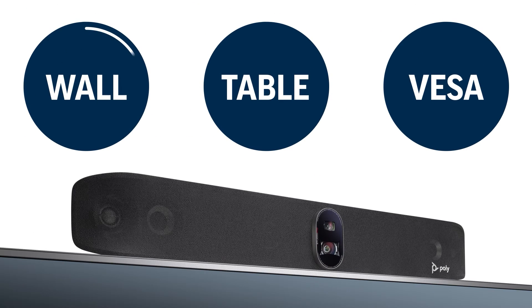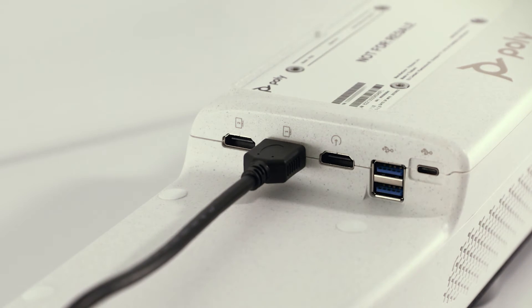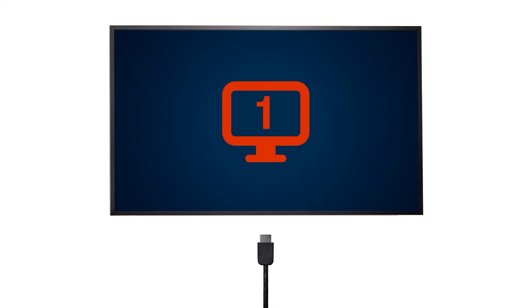To set up, start by installing the preferred mount according to the instructions included with your mounting kit. Next, plug the LAN cable into a network port, then connect the HDMI cable to the Display One HDMI out port on the PolyStudio X70 and the HDMI in port on your monitor.